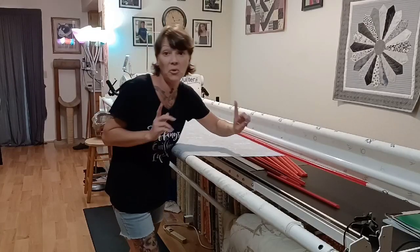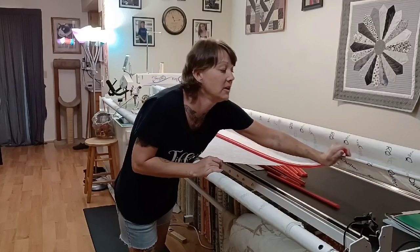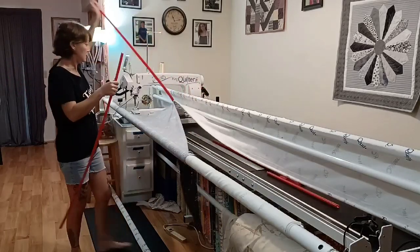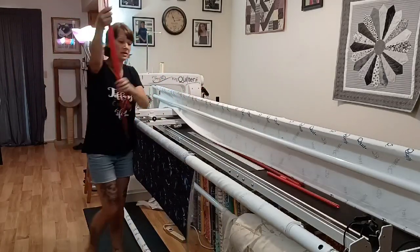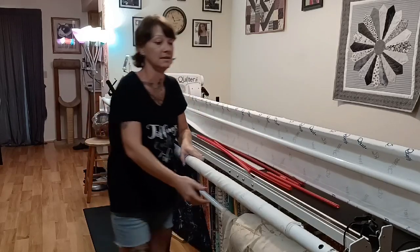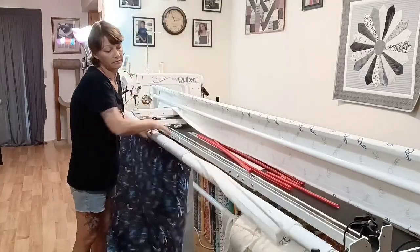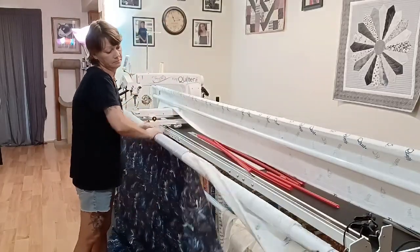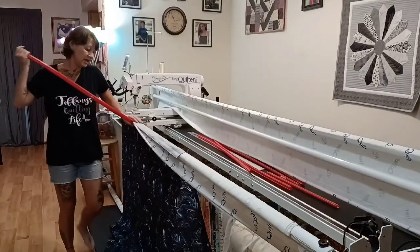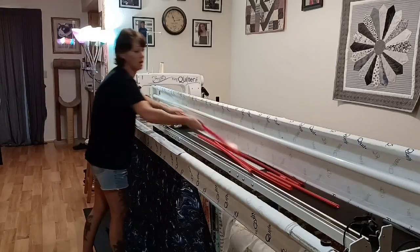Quick to show you — you just unhook it like this and pull, unhook it like this and pull. Look at that — it's unloaded. The next step would be to unsnap this obviously, and unroll. When your quilt is done, unhook it — just like that — so that's how it comes off.